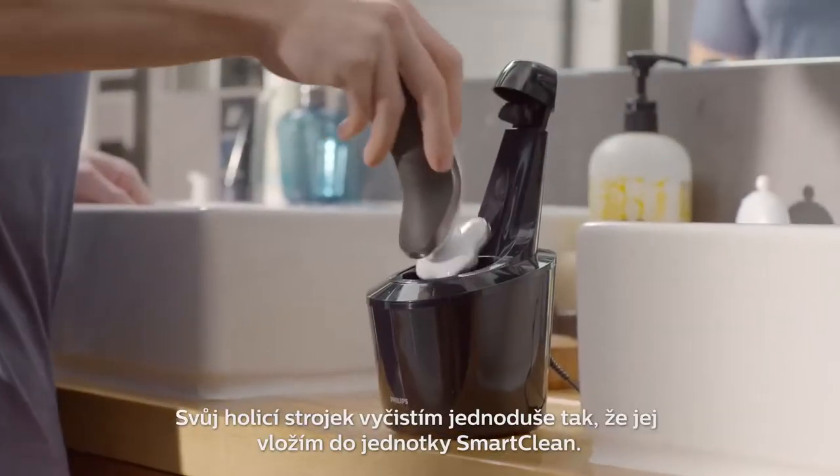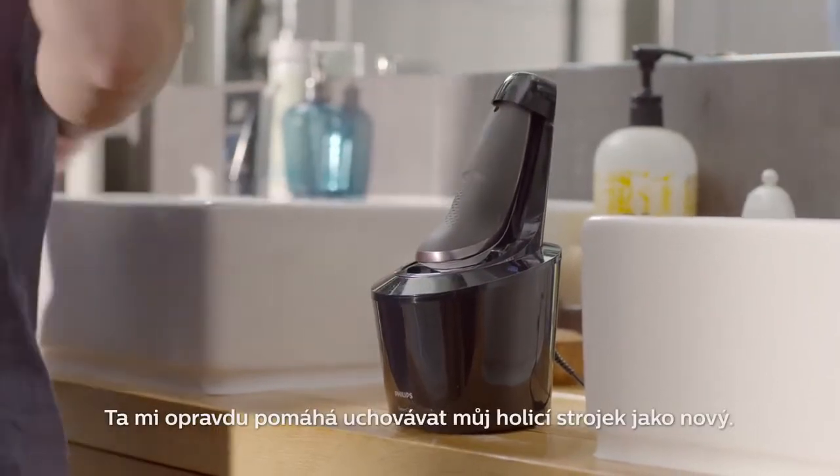To clean my shaver, all I do is pop it into this smart clean unit. It really helps to keep my shaver like new.